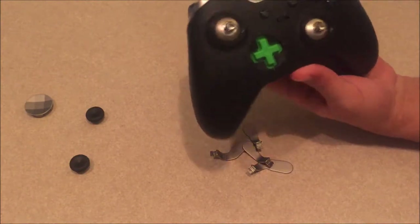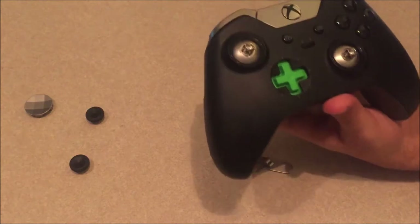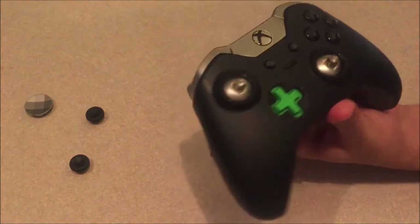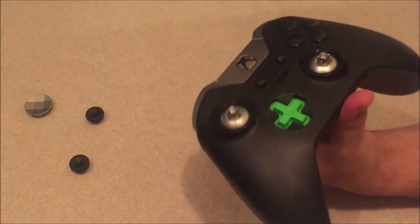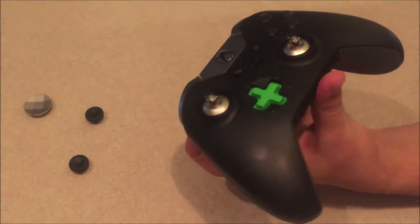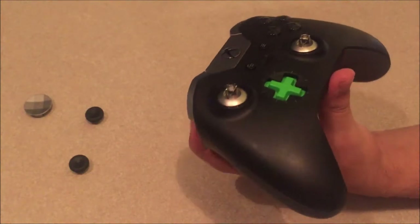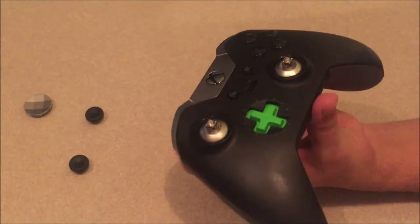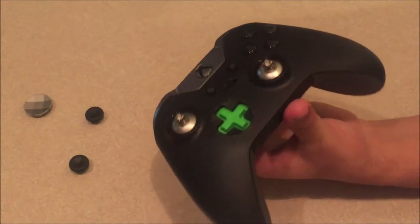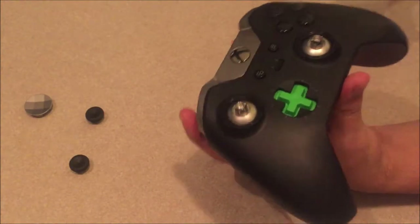I'm not sponsored or anything, but I'll leave a link in the description so you can check out the controller. I also recommend checking out other YouTubers' videos on the Xbox One Elite controller, because everyone has a different opinion, and you can hear multiple reviews.